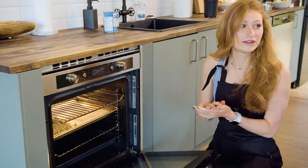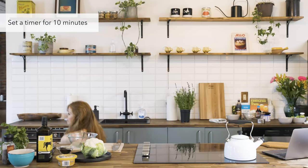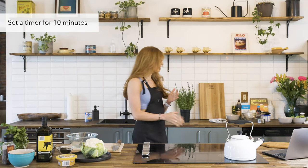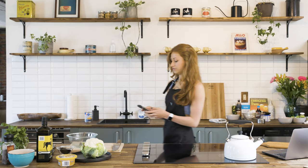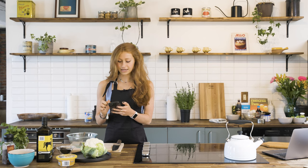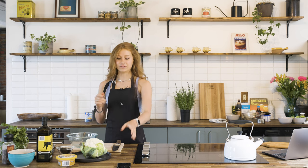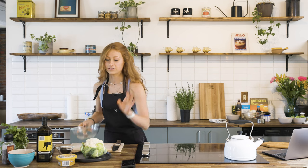Put them in and set a timer for 10 minutes. I highly recommend using the timer on your phone, because what I like to do is say 'oh yeah, 10 minutes' and then all of a sudden it's 20 minutes and everything's burnt. So use the phone timer — we've got it set for 10 minutes and that's now like a fun little game because we have 10 minutes to prep our cauliflower.